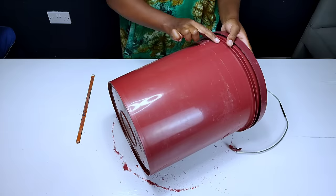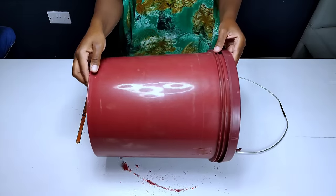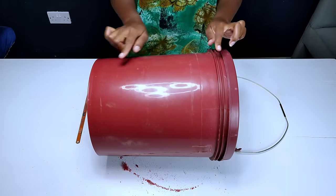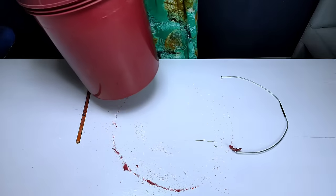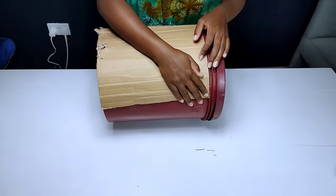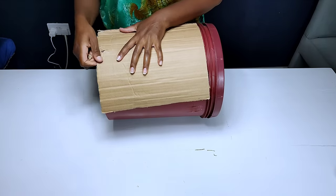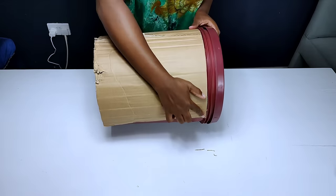After getting rid of the handles, as you could notice, the top part of the bucket was a bit protruding as compared to the lower part. So I had to find a way to make the top part and the lower parts flush by adding a piece of cardboard onto the lower part, so that it could give me the straight flush equal line that I needed onto these buckets.